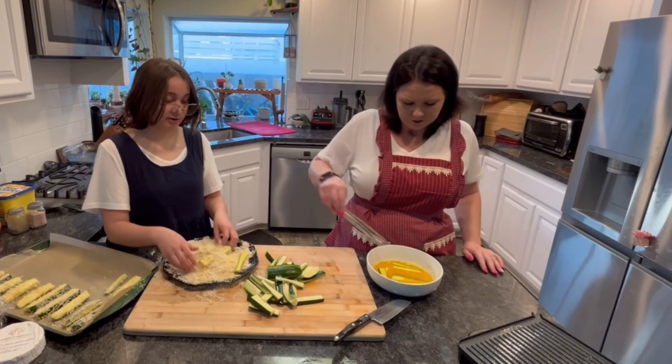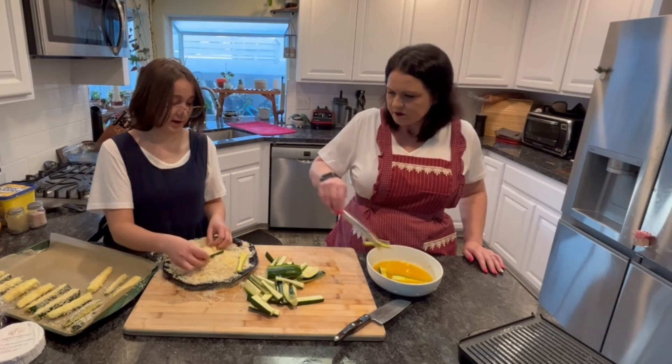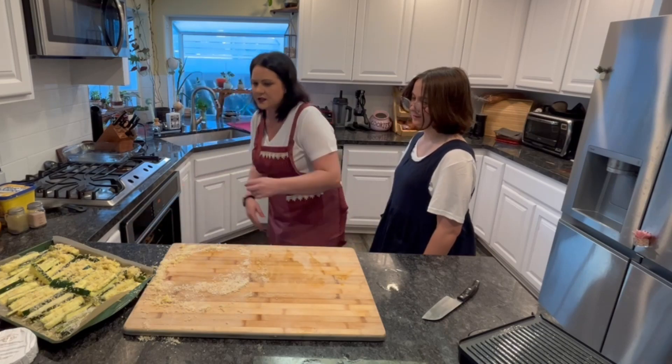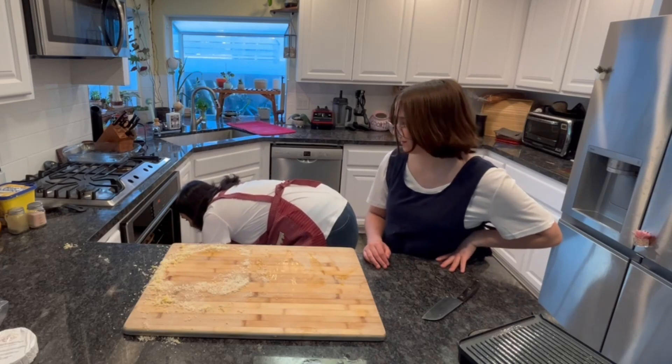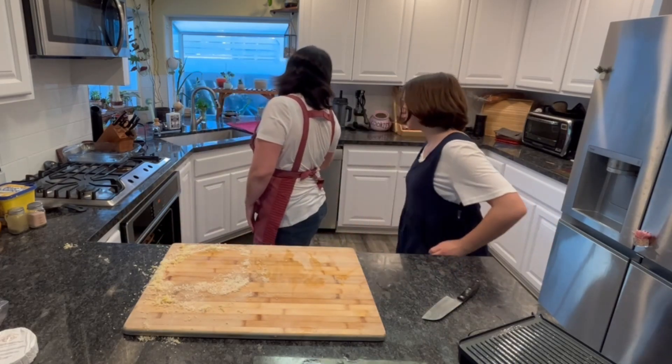I like cucumber. I do like cucumber too. Alright, let's get this mess in here — there's egg and breadcrumbs everywhere. Echo, set a timer for 20 minutes.